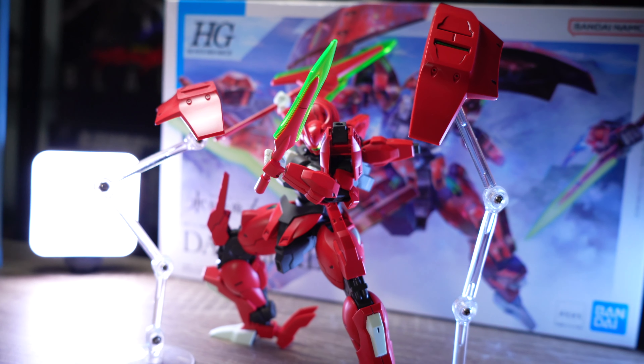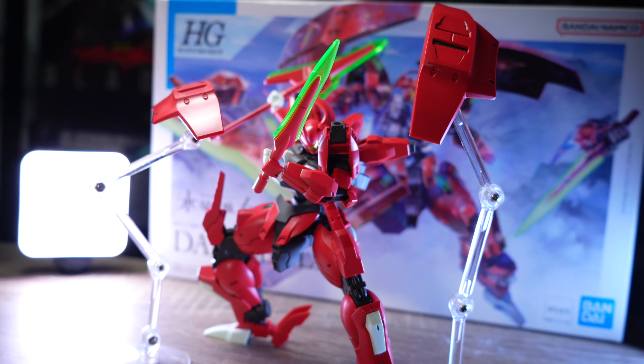Color-wise it's very straightforward. We have the main armor in red, the chest and inner frame in dark grey, and this very cool mint white. On top of that we have great contrast thanks to the light green clear parts. Color accuracy is almost perfect with the original concept drawing and the anime.